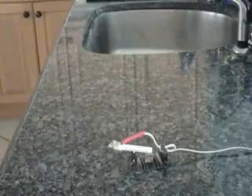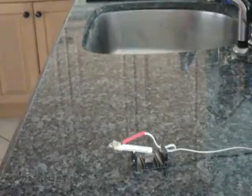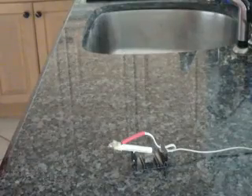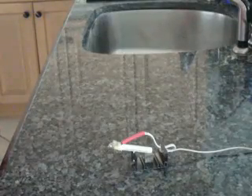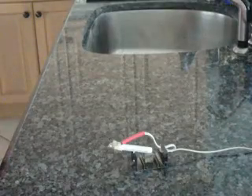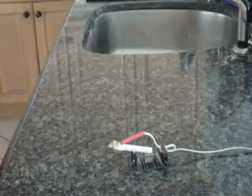Hi, this is Boynton Stu. Today I'm going to show you a few of my latest inventions concerning water — how to prevent water damage to your home due to water leaks, and how to control the water.